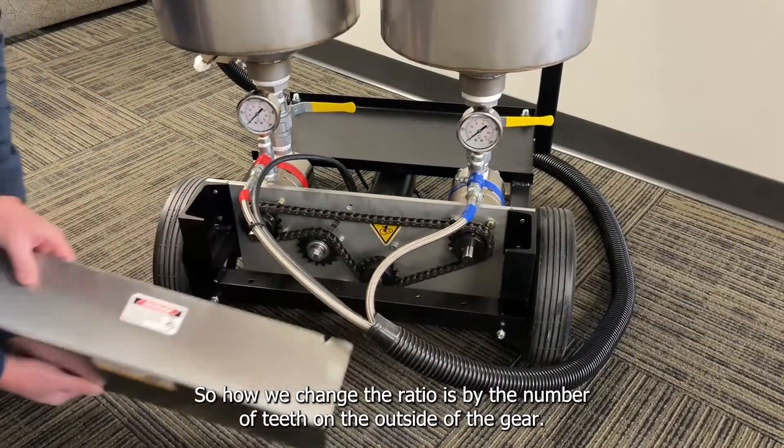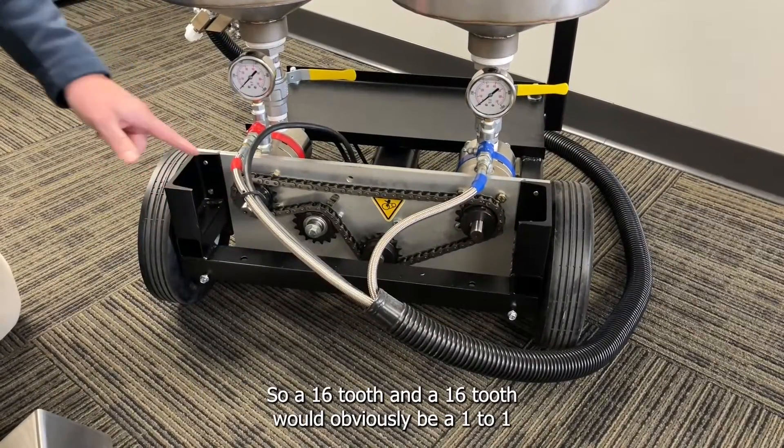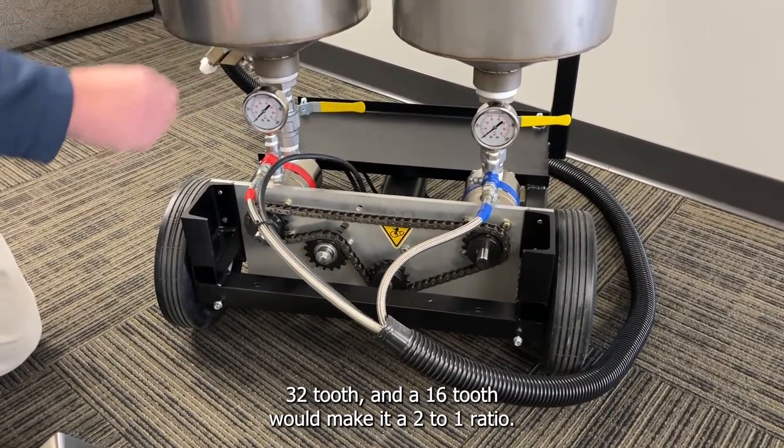This is a fixed gear system. How we change the ratio is by the number of teeth on the outside of the gear. A 16 tooth and a 16 tooth would obviously be a one-to-one. A 32 tooth and a 16 tooth would make it a two-to-one ratio.